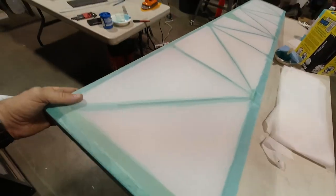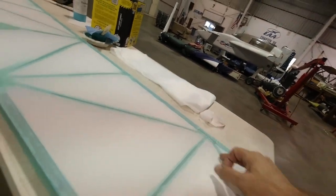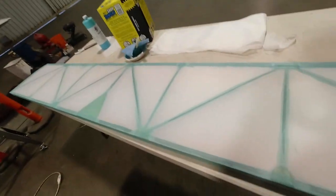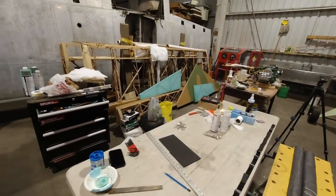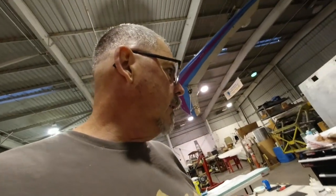I got the elevator all covered. Once this dries we'll be able to iron where it pops up - press it down, put heat on it and it reattaches right away. Then we fill the weave, put the finishing tapes on, and it'll be ready to paint. Next time I'm going to get the vertical tail parts painted so I can go ahead and get that assembled.